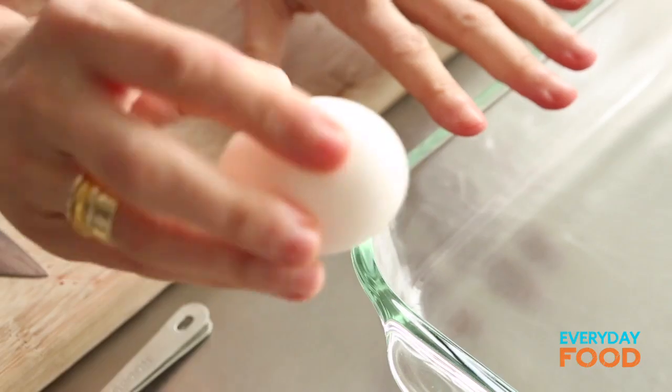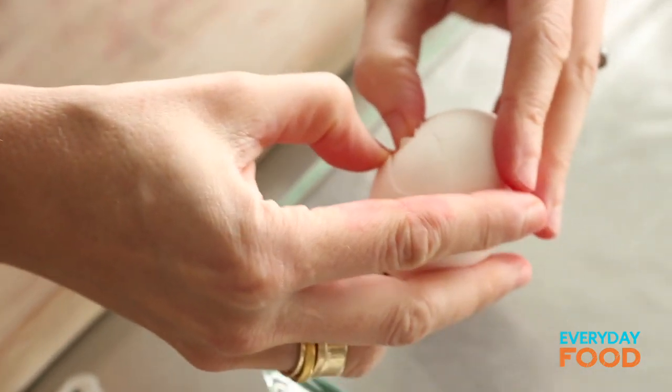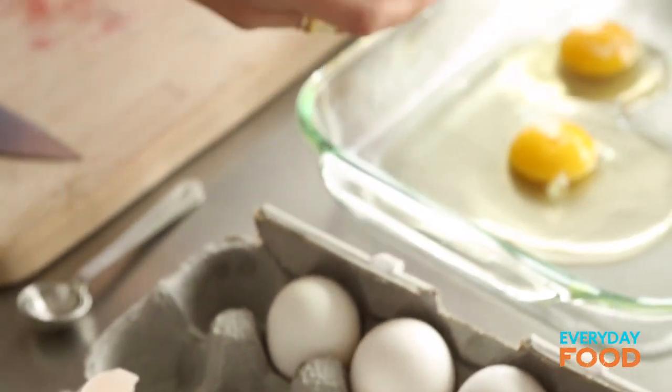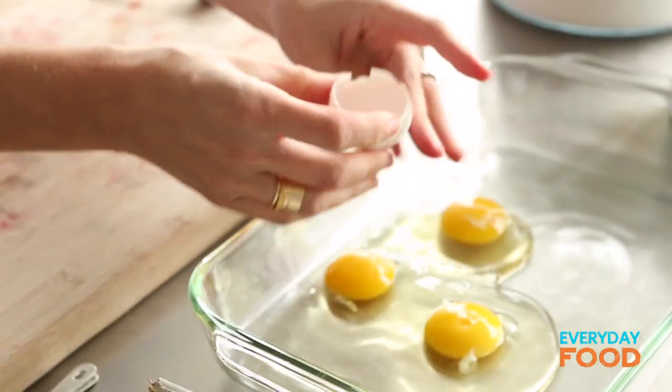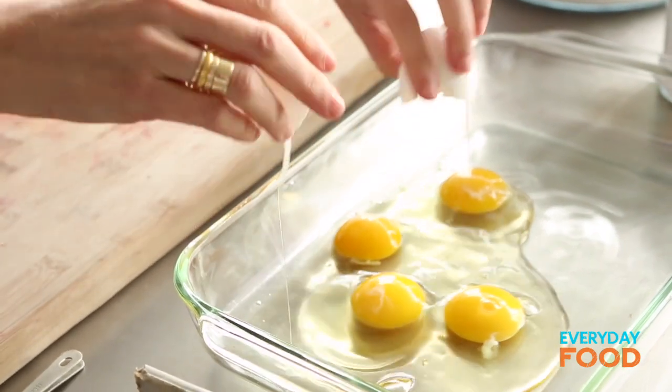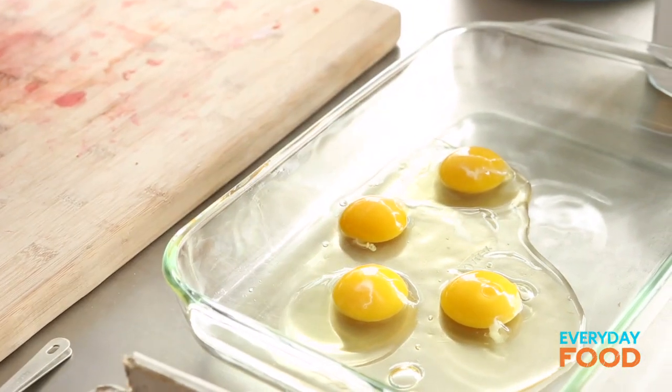Every single French toast recipe has an egg mixture. Crack four eggs into a 9x13 baking dish — anything really will work that you can fit your bread into for soaking. I highly encourage you to let your children break eggs. They shouldn't be afraid of it — it's actually really fun. It does kind of make a mess when they break them, but you've got to let them live a little.